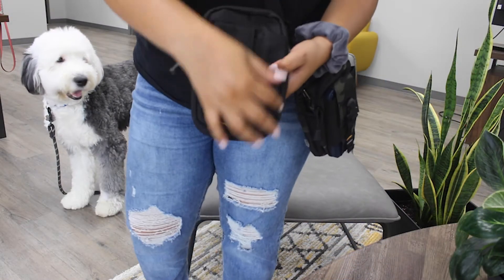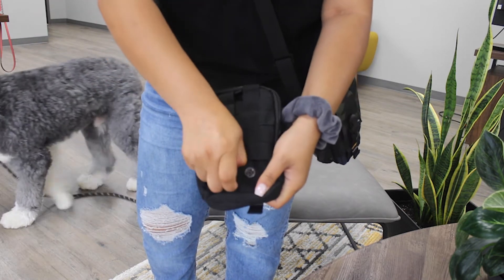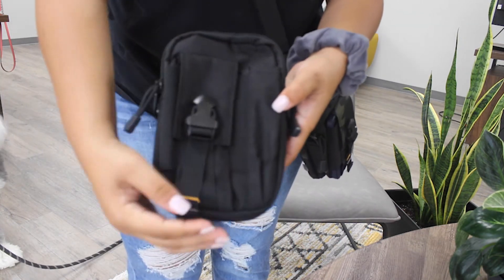Another cool feature about this bag is that it features a MOLLE, which can be attached to your backpack straps, belts, and MOLLE vest. This crossbody bag also fits all cell phone brands and gives you quick access to your personal items from the inside.